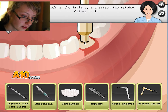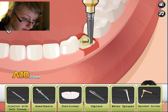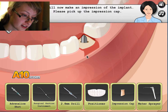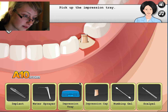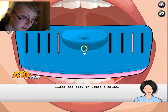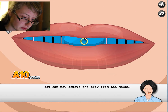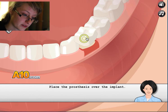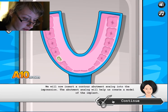Ratchet driver. Pick up the incline. Very good, doctor. I'm glad you're happy — I'm doing a good job! Impression of the indent. Excellent. Pick up the impression tray. Now remove the tray. Help us create a model for the indent.